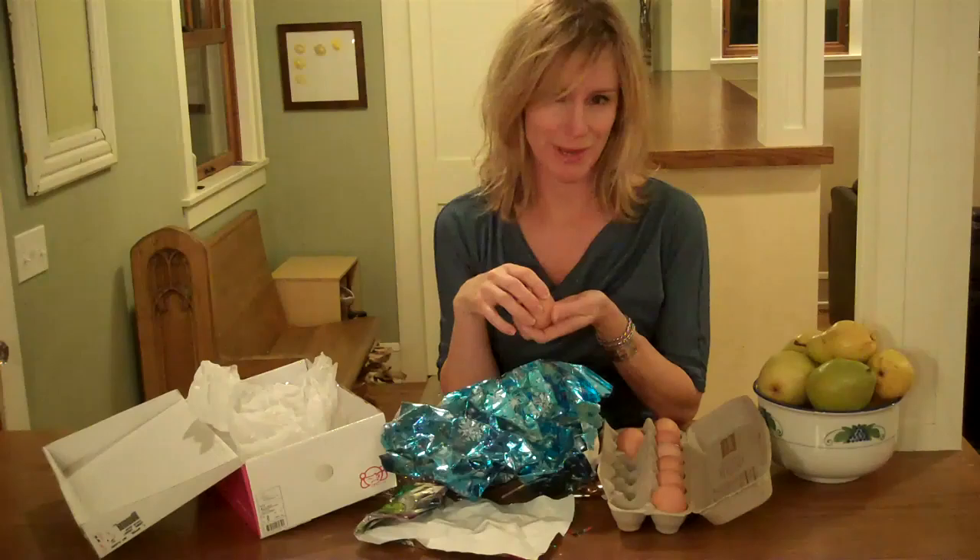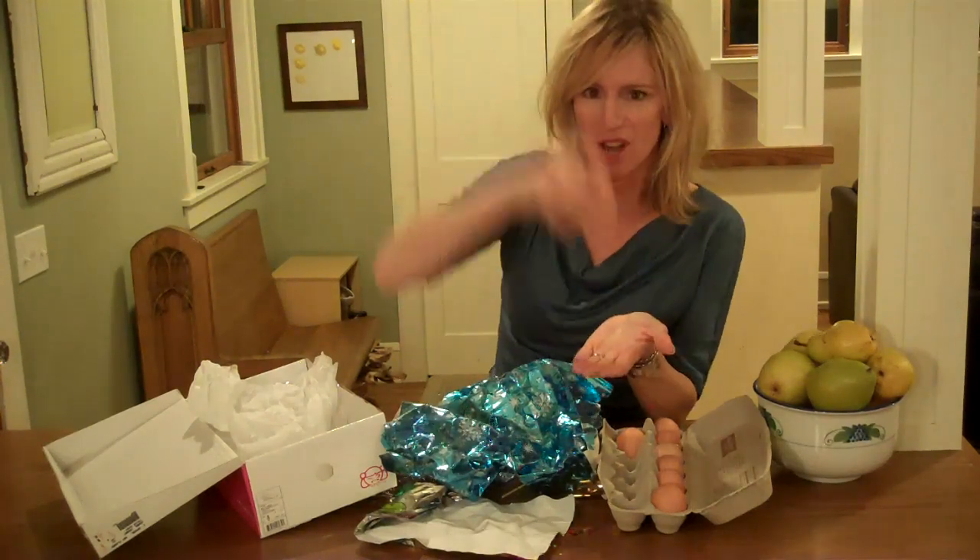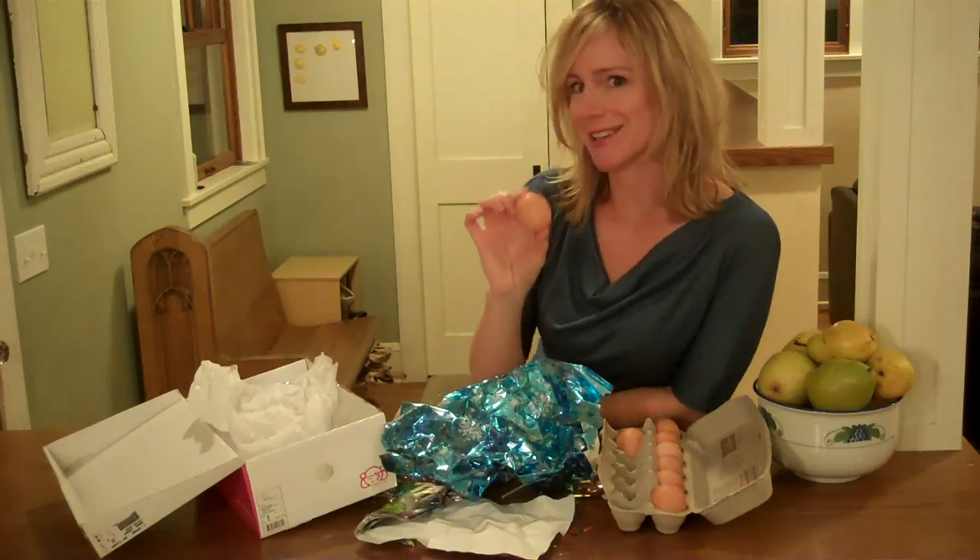An object in motion wants to remain in motion, and if I drop this egg with no protection, it will stop very fast and it will break. But if I build a padded cage around this egg, there's a chance that I could keep it from breaking when I drop it.